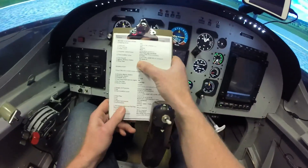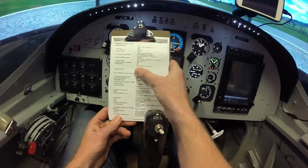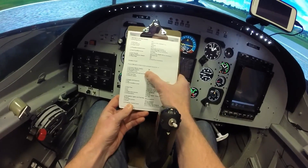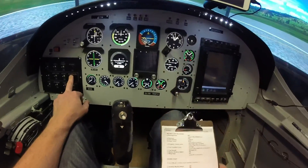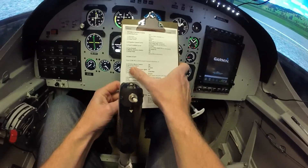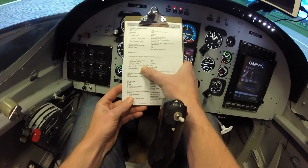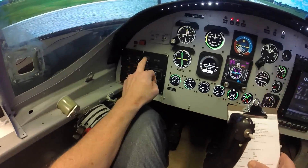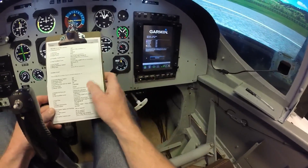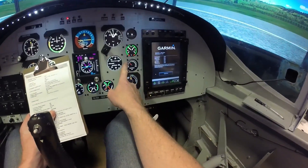Now we can go master battery switch on, wing flaps up, and ready for an engine start. Engine start: master avionics on — that's coming to life. The Garmin is coming into life. Generator switch on, propeller area is clear. Fuel pump front and rear lights on — check the fuel pump on, and the fuel pump fuel flow is confirmed on here.